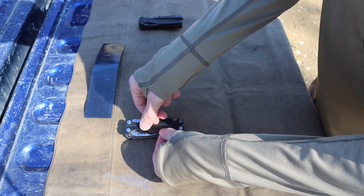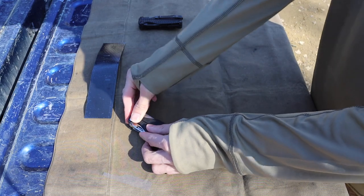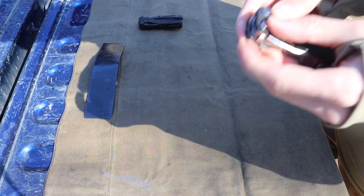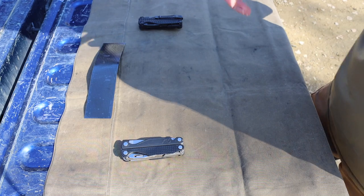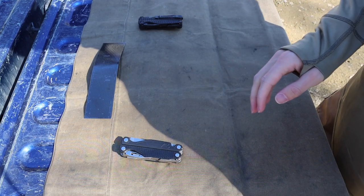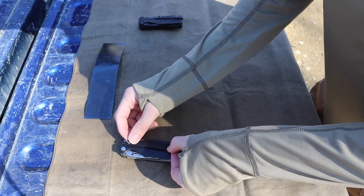This stuff is a really good material for this particular application. And the nice thing is, even if you don't immediately get a perfect fit, it's super trimmable — super easy to cut and easy to adjust on the fly.